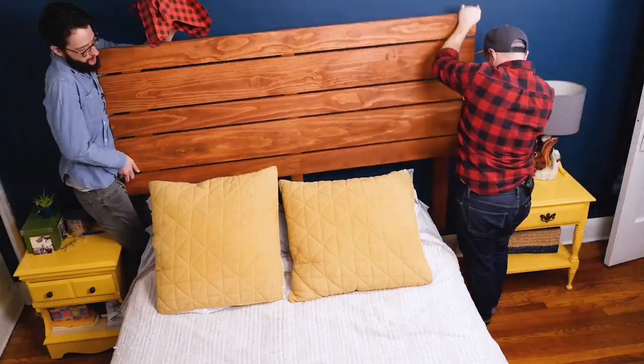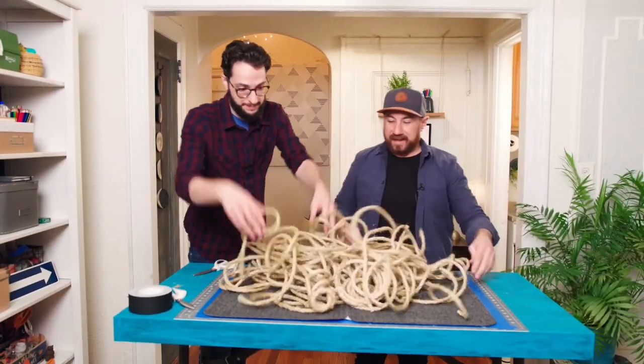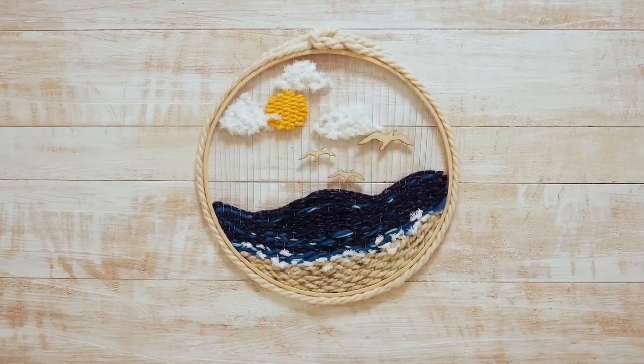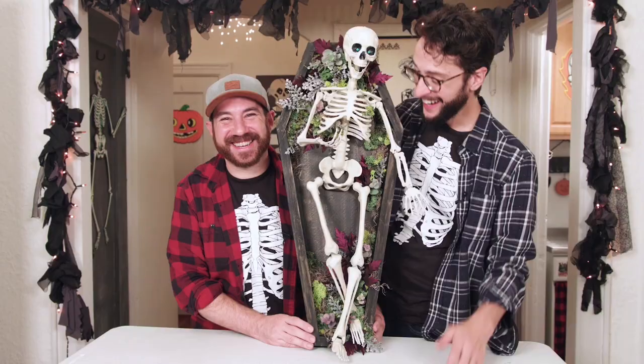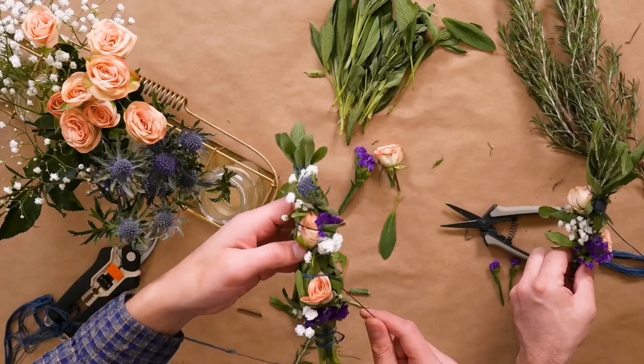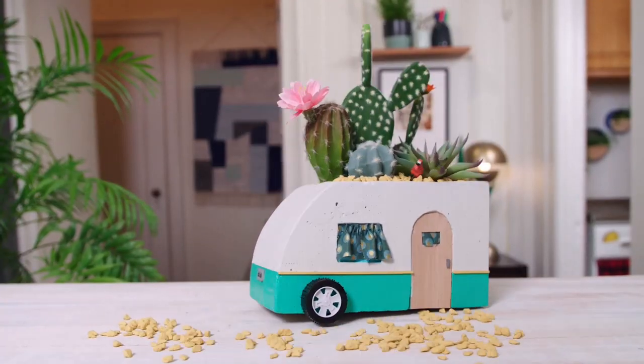I'm Andrew. I'm Dennis. And we are the Crafty Lumberjacks. You have your space in need of some sprucing. Couple of guys worth introducing. They know their way around the craft store. Finding deals and oh so much more. What should you put in your kitchen nook? Trust Dennis and Andrew. They wrote the book. A little bit of glitter and creativity. Crafting up some fun is their cup of tea. Bring your hot glue gun. Grab some snacks. Time to get artsy with the Crafty Lumberjacks.